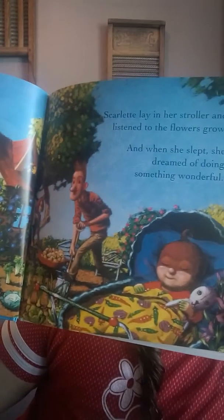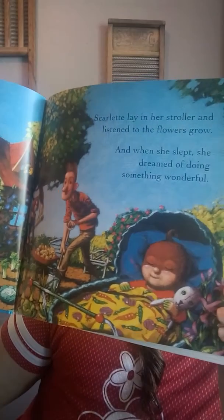Mr. and Mrs. Bean lived in a house that looked like a garden shed. It was cozy and made of wood, but it was very small. So they worked outside as much as they could. Scarlet lay in her stroller and listened to the flowers grow. And when she slept, she dreamed of doing something wonderful. There's their small little house, and here they are working outside, and there's Scarlet in her little stroller.